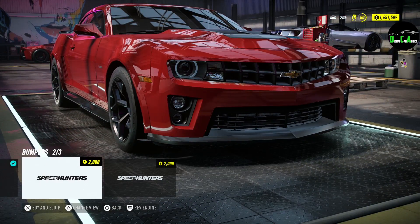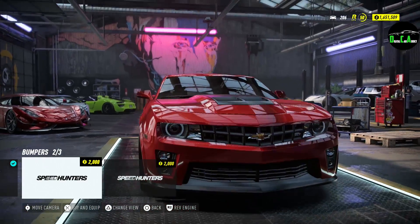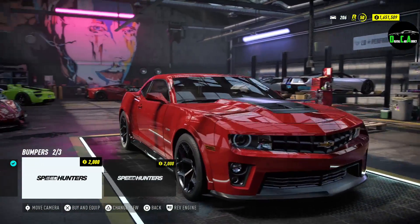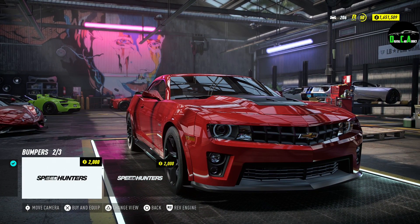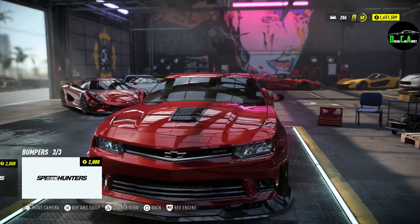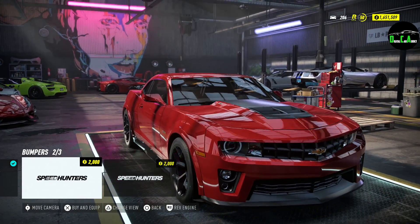Now, front bumper. There you go — an instant ZL1 conversion, which looks pretty sick. You get the ZL1 hood, which wasn't one of the available options separately. The whole front bumper, headlights, everything — I think it looks pretty sick. So if you like the ZL1 look more or the Z28 look more, it's all preference-based. Then you have a Z28 one with a humongous front splitter on the front — that's ridiculous, it just takes up the whole front end. I think I'm going to go with the ZL1. Let's do a ZL1 build — why not? Because there's no ZL1 in this game.